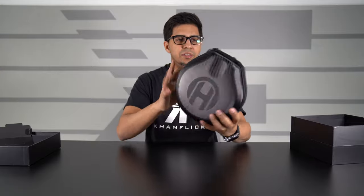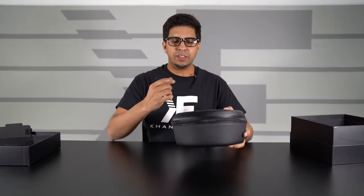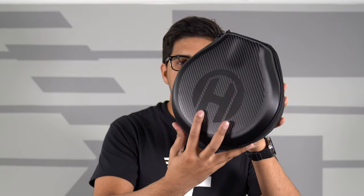You get this lovely looking case. This is actually a very premium, high quality case. I love the way it feels — definitely has a nice, durable feel. And then you have that Haymaker logo etched into the carbon fiber.